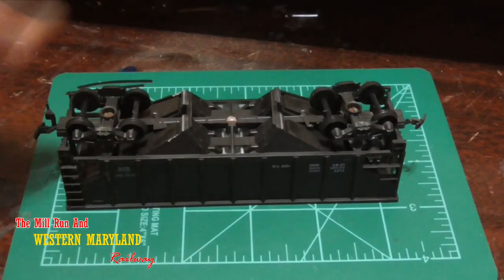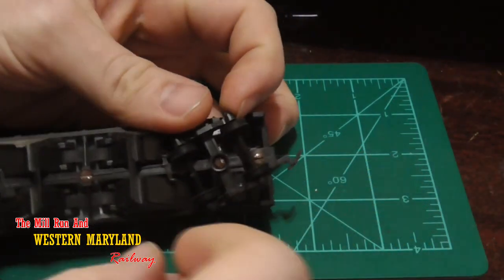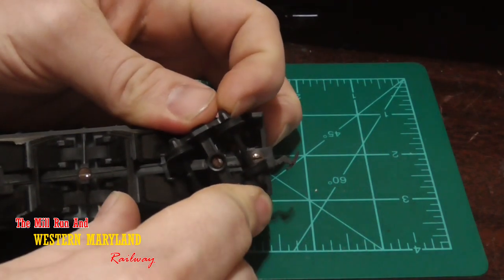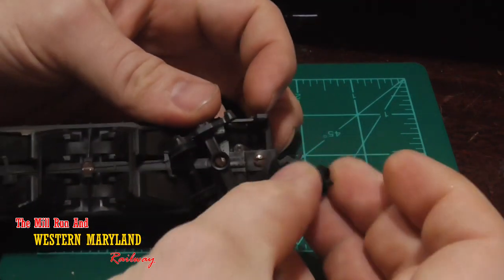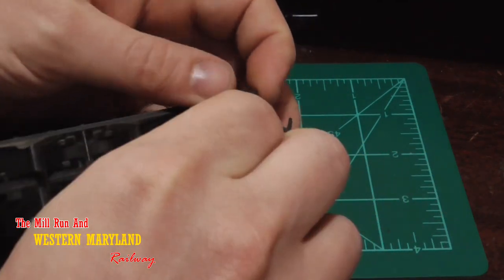We're going to strip this thing down. First thing we're going to do is take the axles off. Now the axles are very easy to remove — you just pry out very slightly on the truck here, and just pull one end out, the other comes out with it. We're going to do that with all of the axles here.